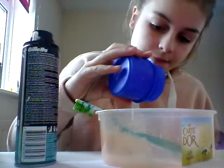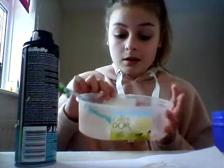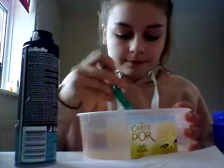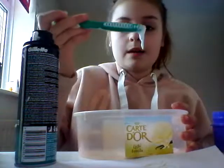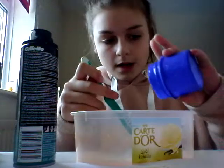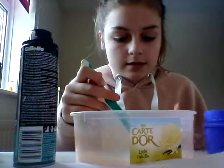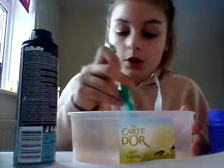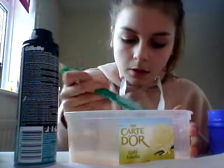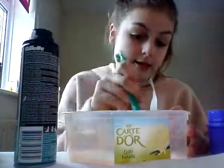So I'm just going to add a little bit at a time. And when I add a little bit, mix that together. You will start to notice it will turn into a slime. Add some more. The more glue you add, the more slime it will be. Once it starts not sticking to the sides, then you'll know it's slime.